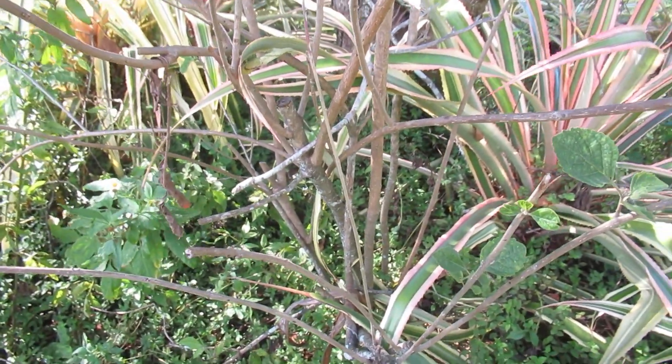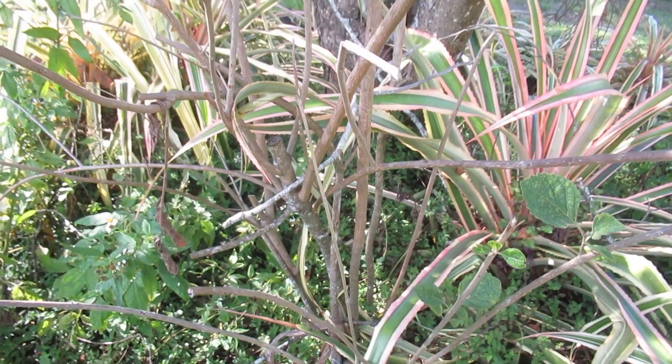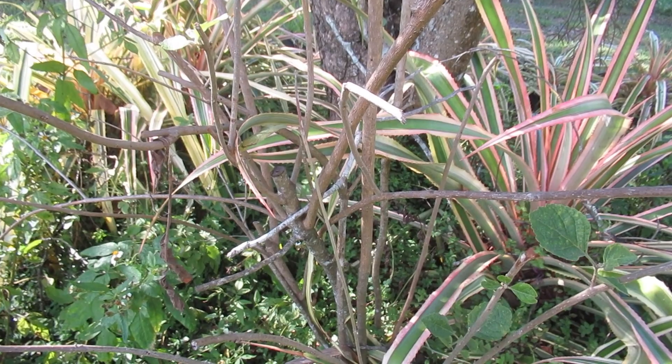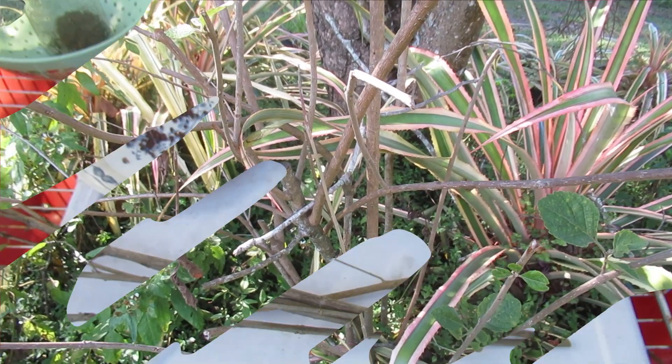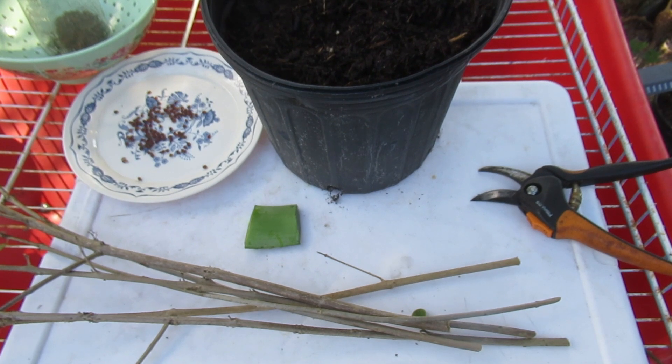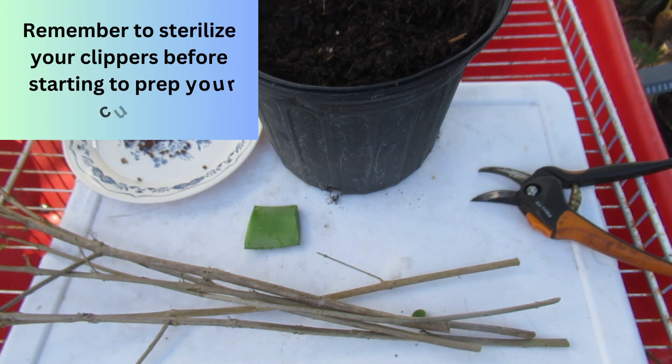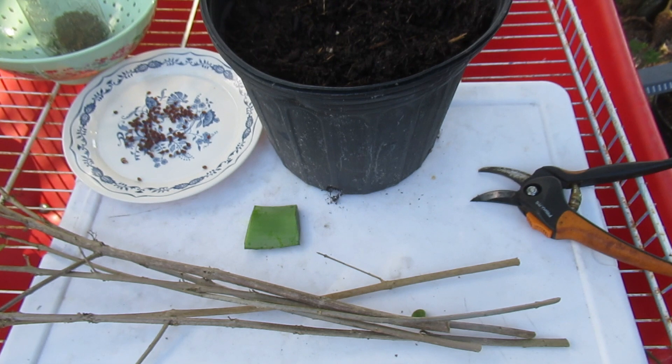This is a very good time in my zone to go ahead, prune it back, and make hardwood cuttings. Hi, I'm Elise. I'm glad that you stopped by. We normally think of spring as being the best time to do cuttings, which it is, especially for herbaceous cuttings, softwood cuttings, things like that. But fall is also an excellent time to start hardwood cuttings, especially on trees, plants, or shrubs that are deciduous and have lost all their leaves.